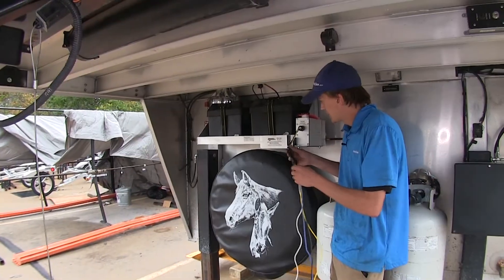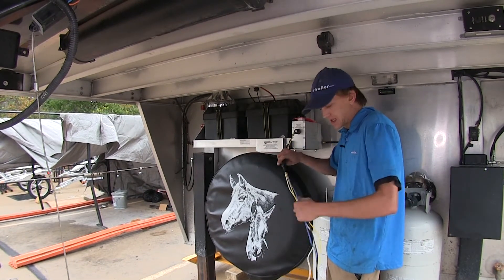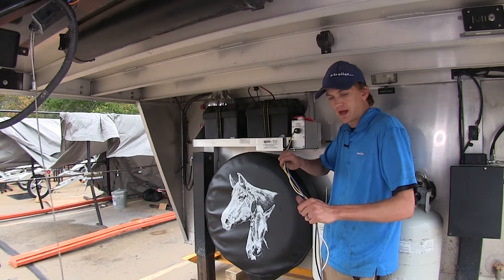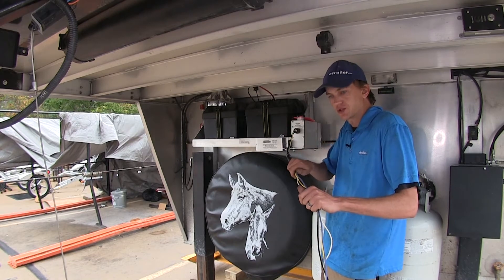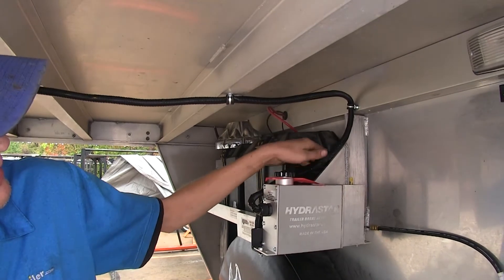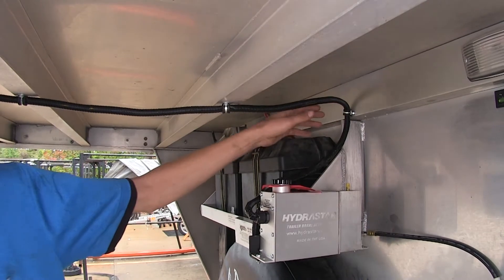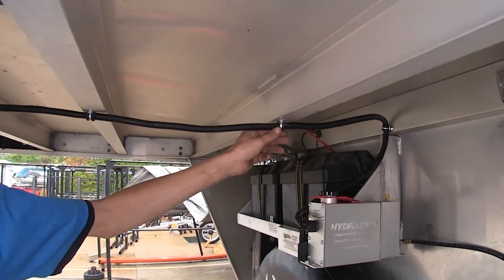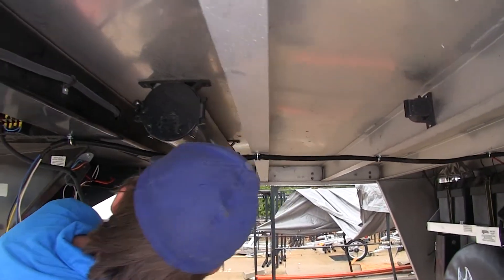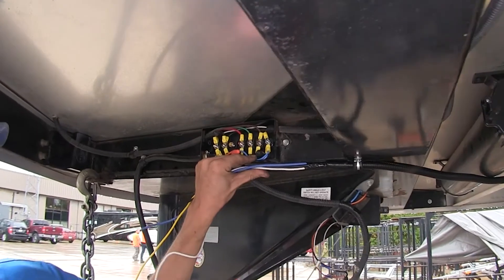We bundled up our two segments of wire with some electrical tape so there are no loose ends hanging. Now we're going to stick some wire loom on it and route it to the front of our junction box to make our connections. We wrapped all the wiring up in wire loom, followed along our battery box tray, secured it to the bulkhead of our trailer, brought it up securing it to the crossbars of our frame, bringing it up to where our junction box is so we can make our connections.